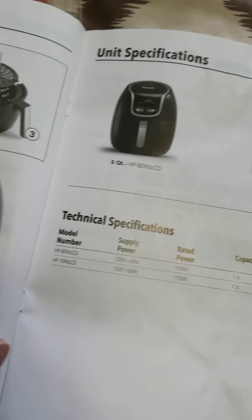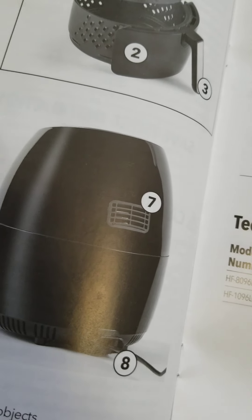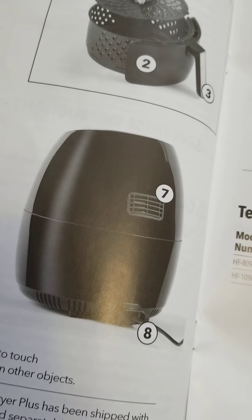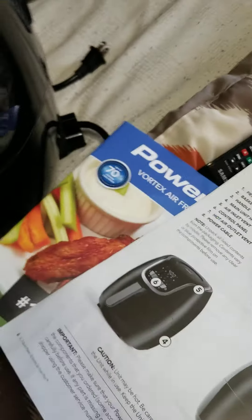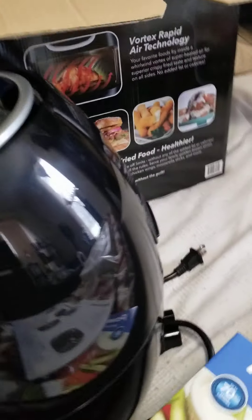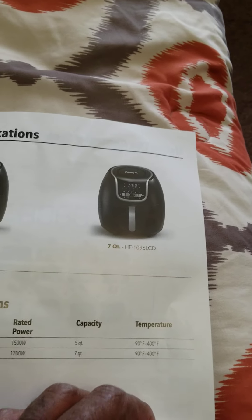This right here you can't block, so don't put it near your wall in the kitchen because it needs to breathe. You can see right there — it cannot be blocked, so it has to get air to circulate. Don't plan on blocking it, because if you do, your food's gonna taste like garbage.